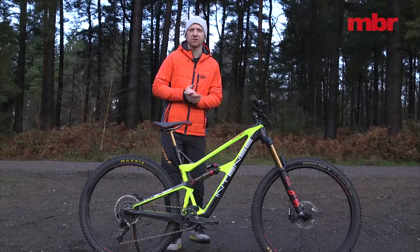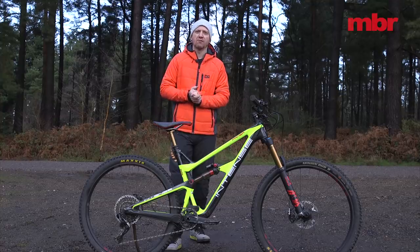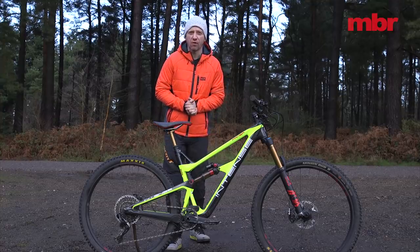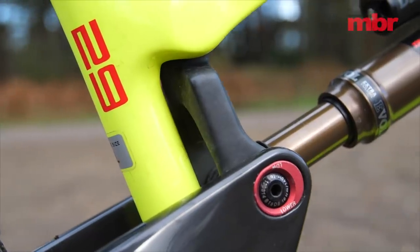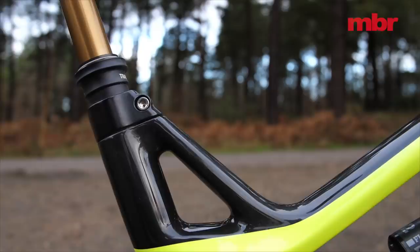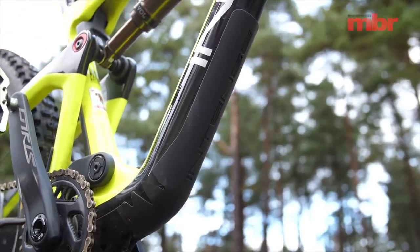Designed by Cesar Rojo's Barcelona-based studio, the new Primer retains the sharp lines of the old bike but adds some modern touches, including the hidden upper link pivot, the seamless seat clamp design and the integrated rubber frame protection.